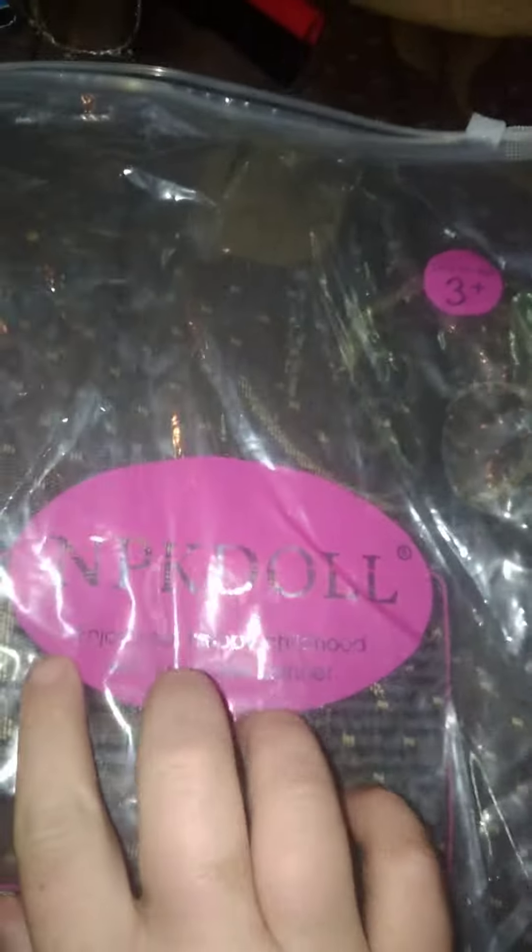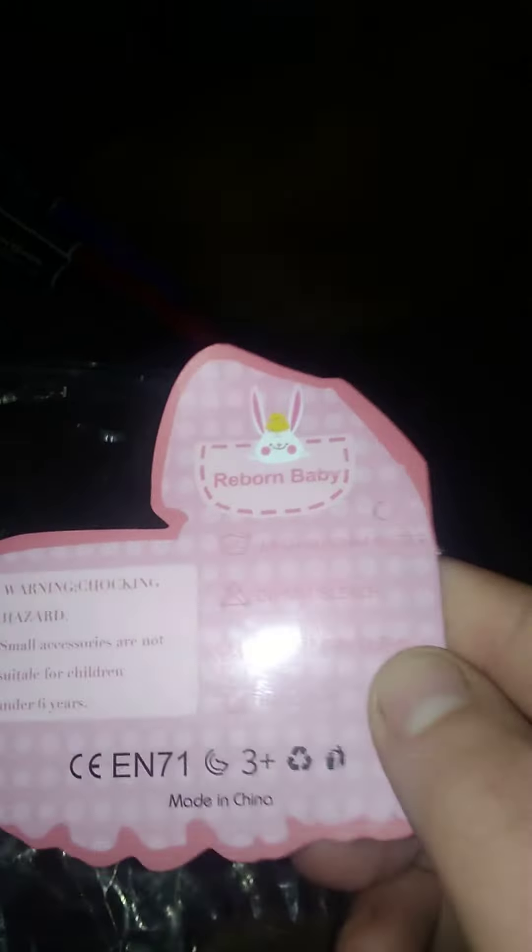Welcome back to Crystal Entertainment. Today I finally got my Reborn doll from Wish — it is a Wish Reborn doll. This is the packaging that it came in right here, and it came with this. It says it's a Reborn baby.